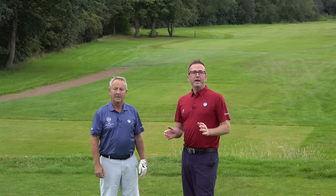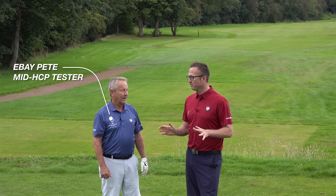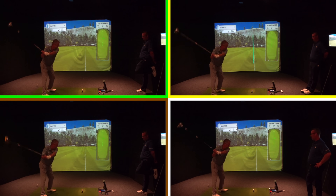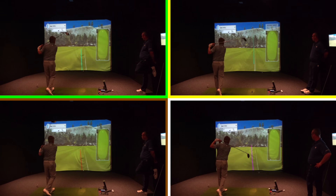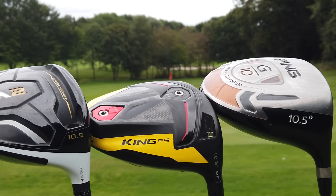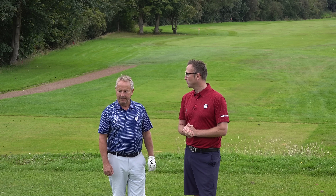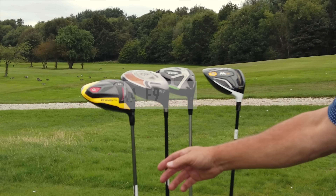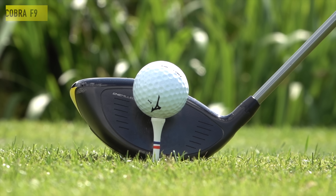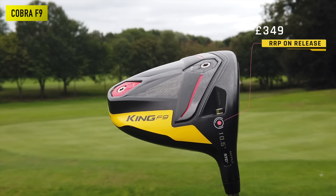Here we go golf mates, we've got Peter as our tester. We're going to fire some drives away. Peter hit these drivers last week, and he's also been in the simulator at Carry Screen — big up to them — and we've got his data. He's got no idea of the results. They're all regular shafts, lined up in front of him. Peter's picked the Cobra F9 first on looks.